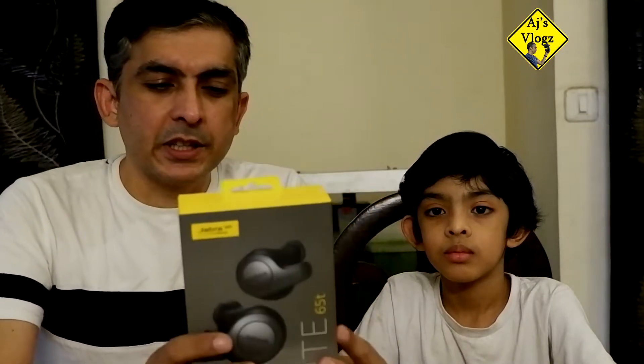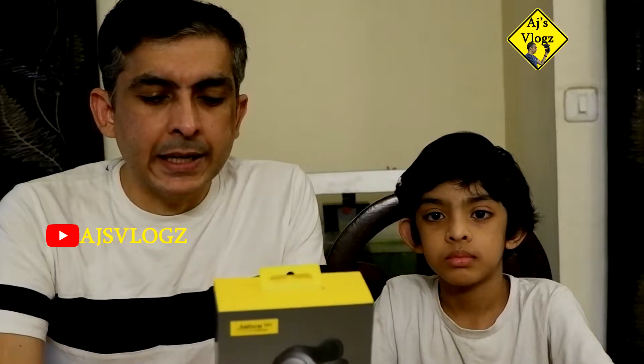First, about the Jabra 65T. This is available on Amazon and it's quite nice. What I liked about it is that it comes with its own charger case. It's supposed to have about 5 hours of battery life on just the earpods, and with the charger case you get an additional 10 hours or so — about 15 to 20 hours total is what they promise. Let's first unbox it and then actually use it and check it out.